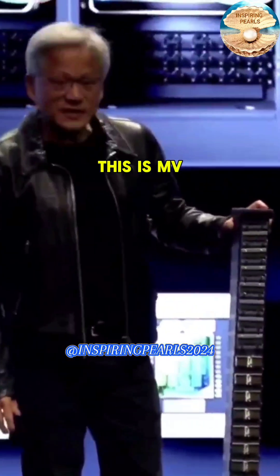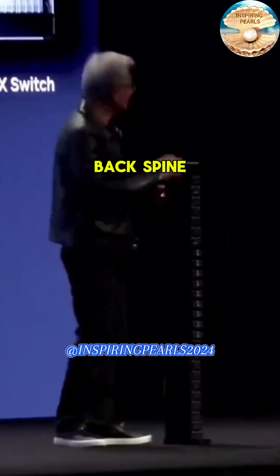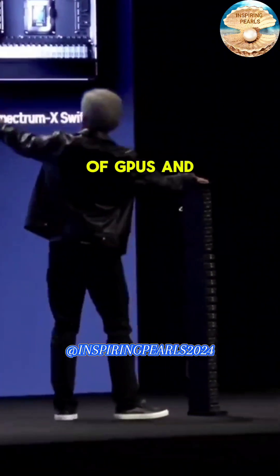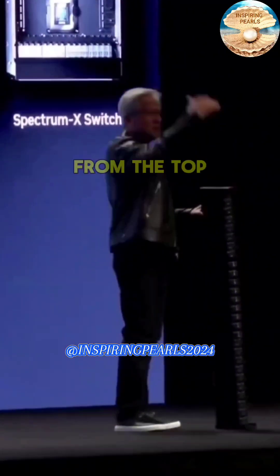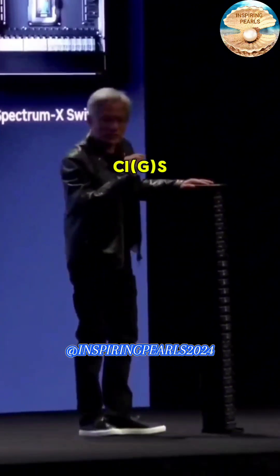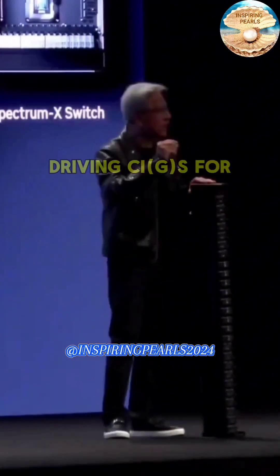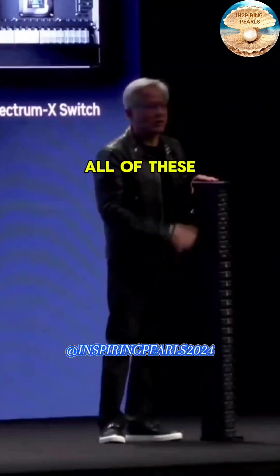This is NVLink and it goes across the entire back spine of a rack of GPUs. These GPUs are all connected from the top to the bottom using NVLink, driving the world's longest series of copper traces, and it connects all of these GPUs together.